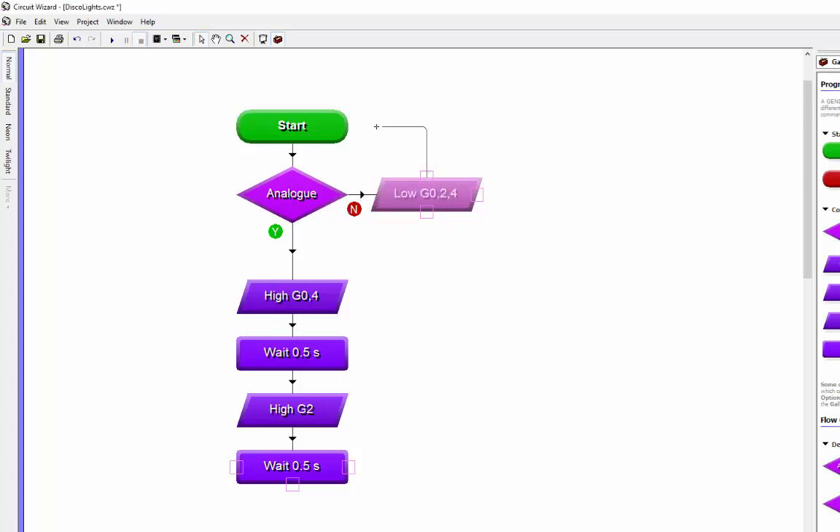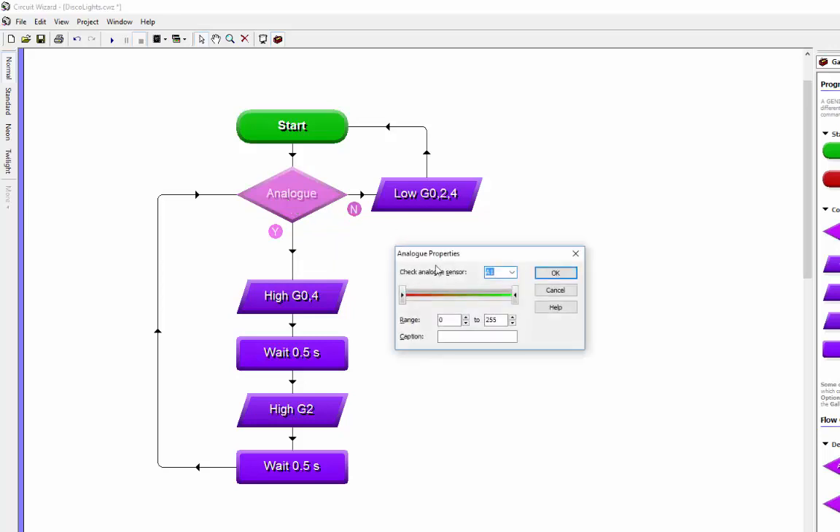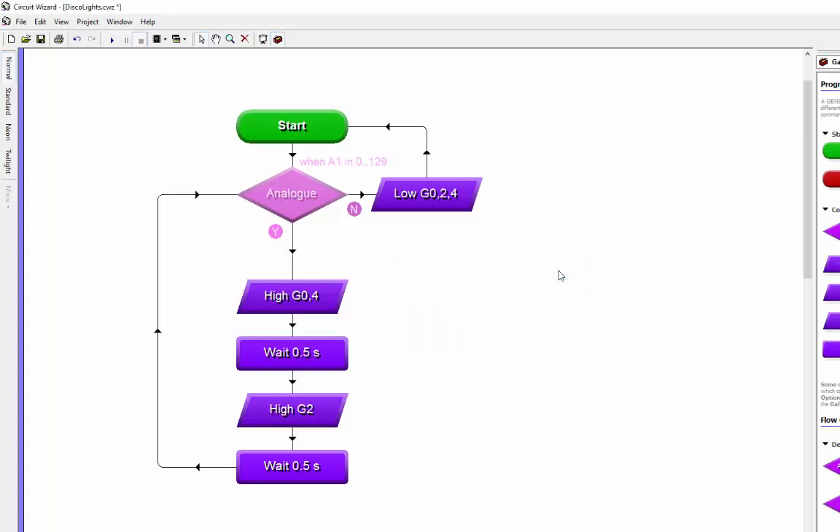By saying 'switch everything off' when the no branch is taken, I can establish that if the light level is not right everything is off. I'll put the settings on the analog - because it was dark I'll grab the slider from the right and drag it to the middle, so about 130 or 135. So when it's dark the little flashing pattern runs, and when it's light all the lights go off.